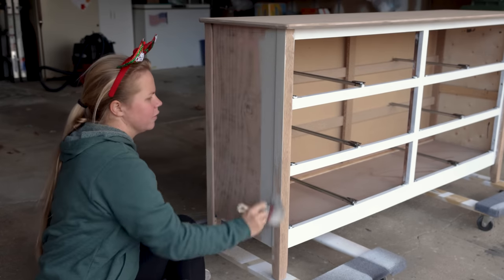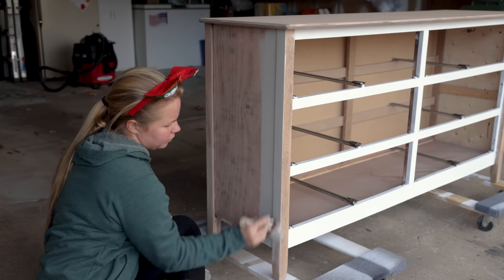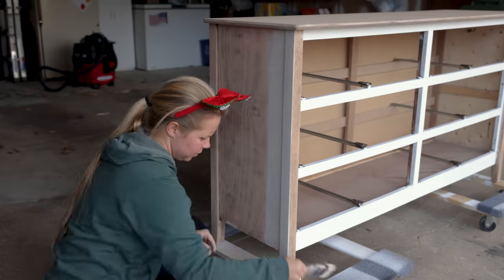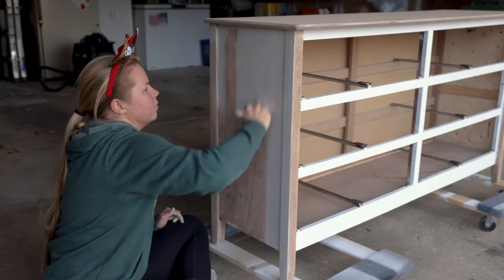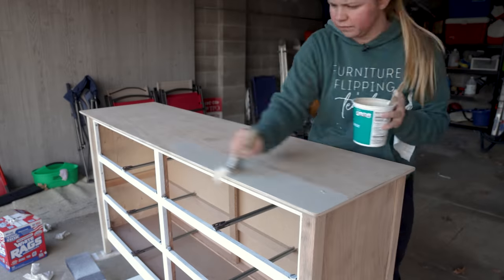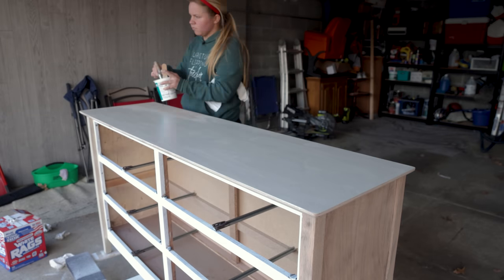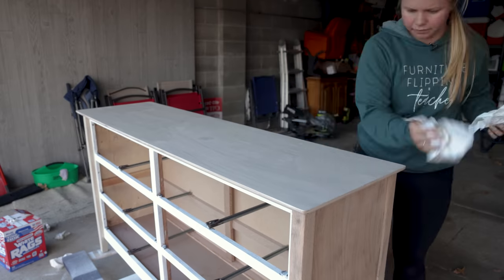With the dresser, I'm doing the exact same thing — just a bigger surface. I've got the same concoction in my bucket and I'm going to apply it and then wipe it back. You can do it in sections, or if you want it to soak in more and be less transparent, you could do the whole side and then come back and wipe it back — up to you.